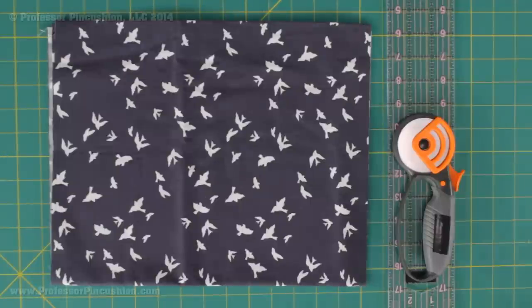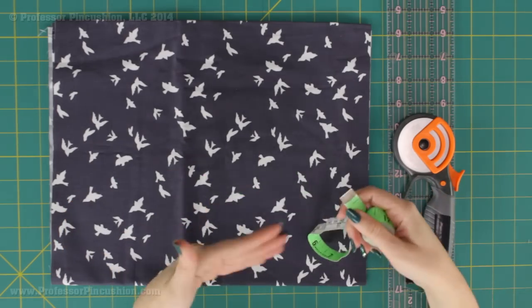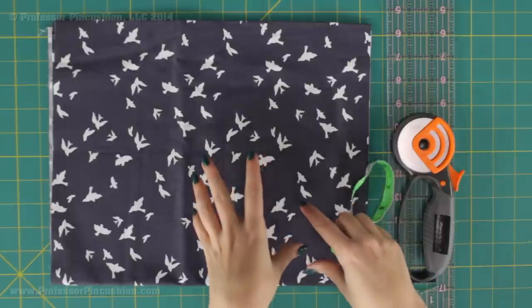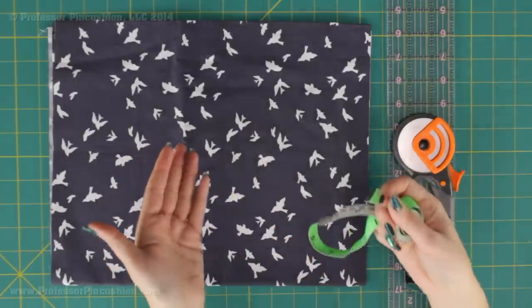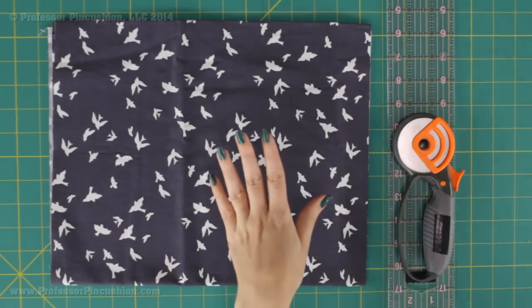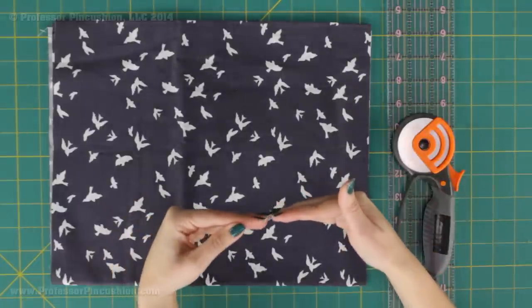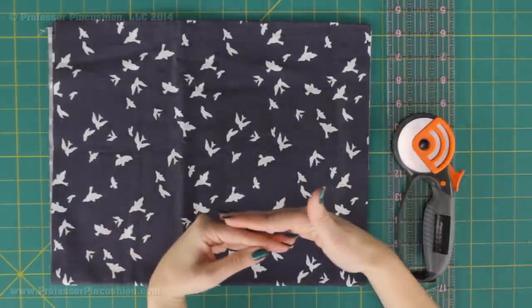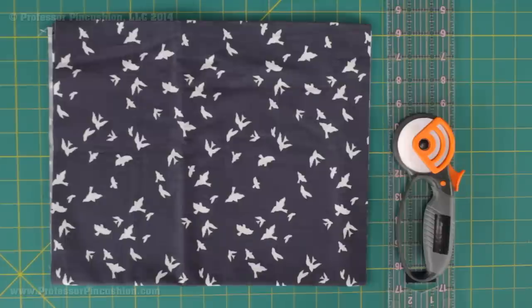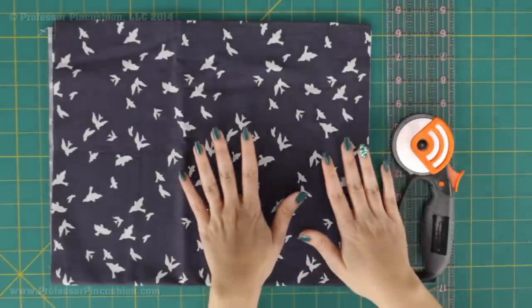The amount of fabric you're going to need really depends on the length of the belt that you're making. You're going to need your tape measure to measure yourself. Definitely measure around the area of your body where you would want the belt to rest. I put on a pair of pants I would normally wear a belt with and actually put my tape measure through the belt loops like it's a belt so I can get an accurate measurement. To that measurement you're going to add an extra 11 and a half inches because we want one end to overlap the other.